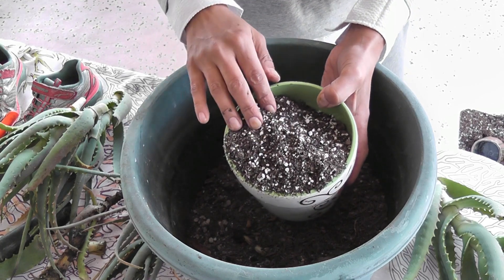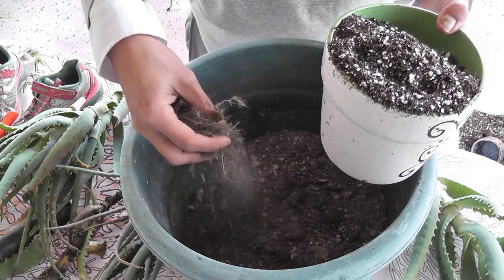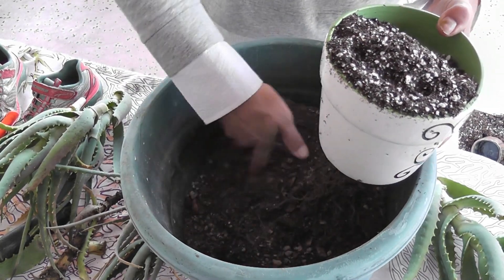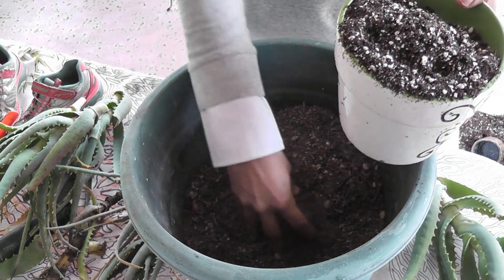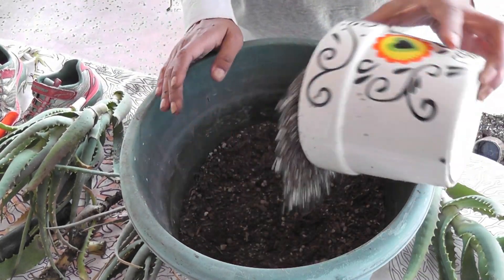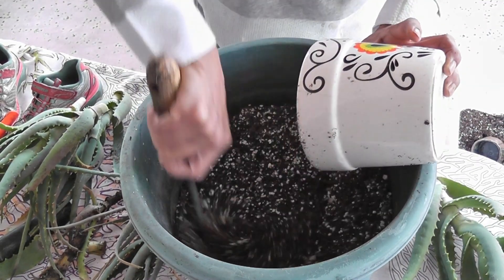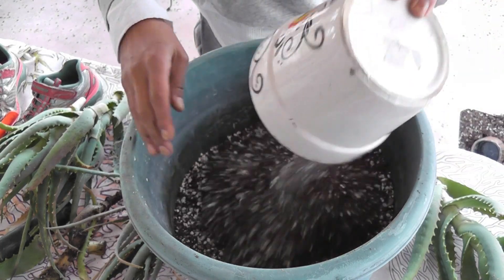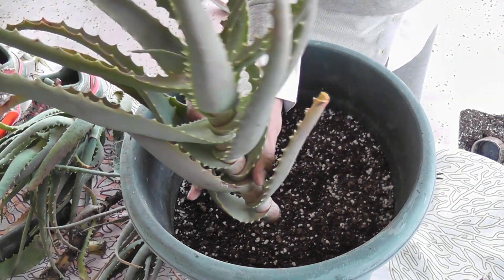I have cactus soil mixed with perlite, along with soil that's already in this pot. It had some kind of tree arrangement previously so I'm going to take out the old roots and mix this with the perlite and cactus soil. I'm not going to mix it too deep — I'll leave what was at the bottom — because I cut them so short that they're just going to sit right here on top.